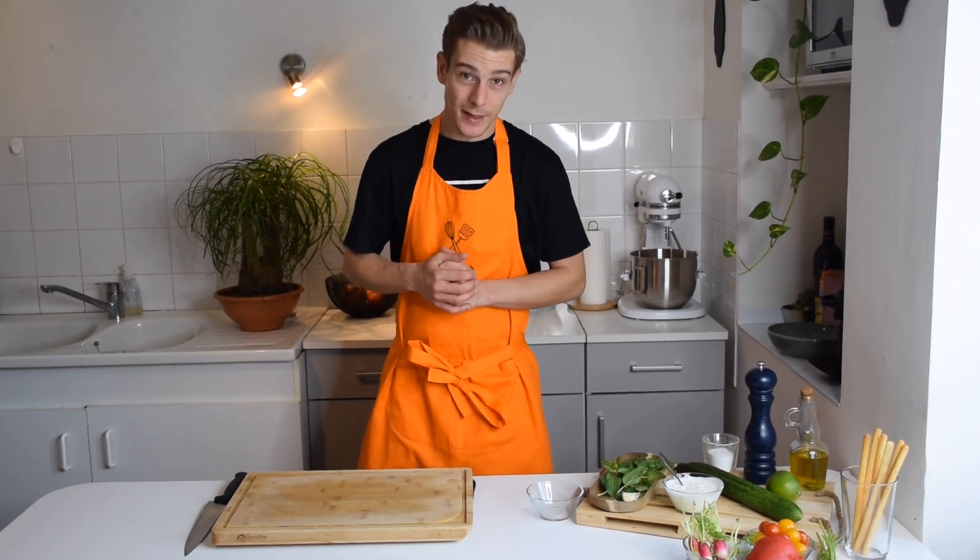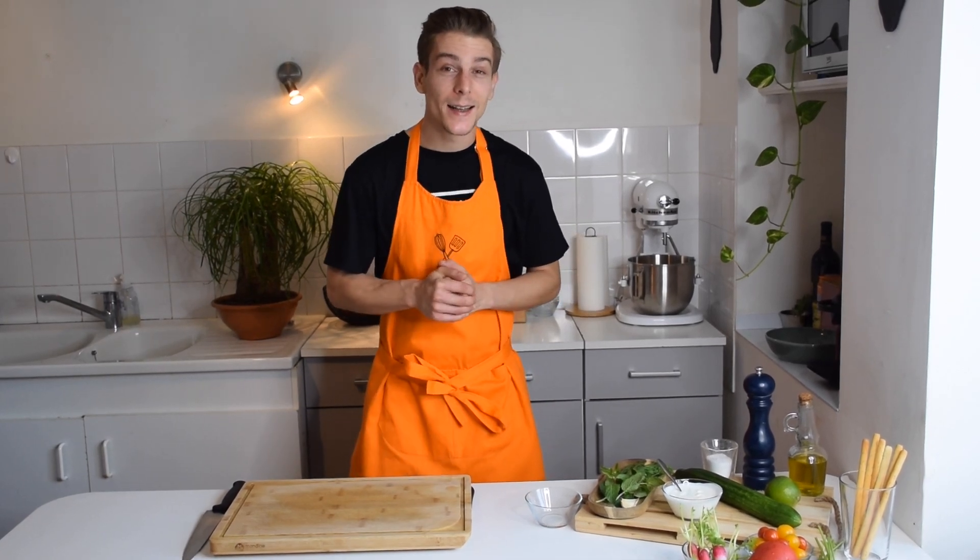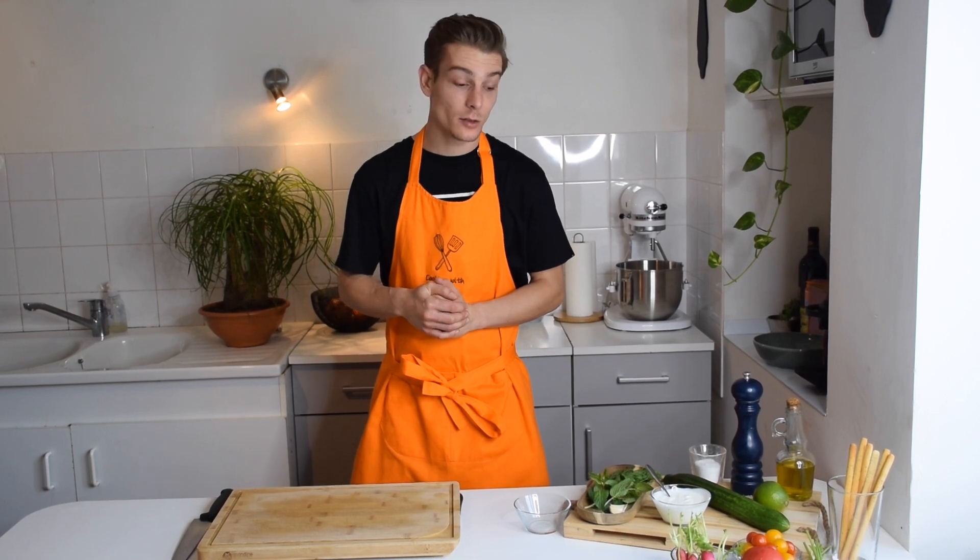Hey guys, welcome back to my channel, welcome back to Cooking with Albi. As you read the title, today we're going to make a very good dip named tzatziki. This dip is originally from Greece, one of my favorite countries, and we're going to make this beautiful dip today. Let's check out the ingredients before we start.